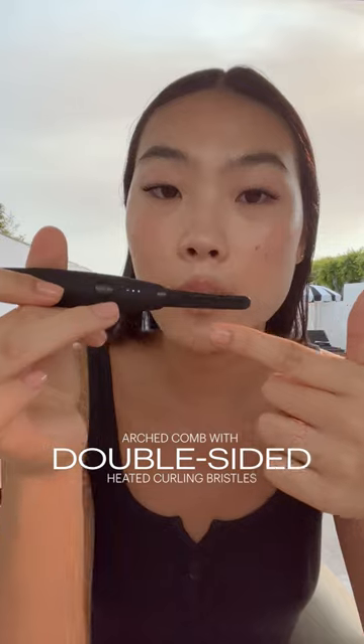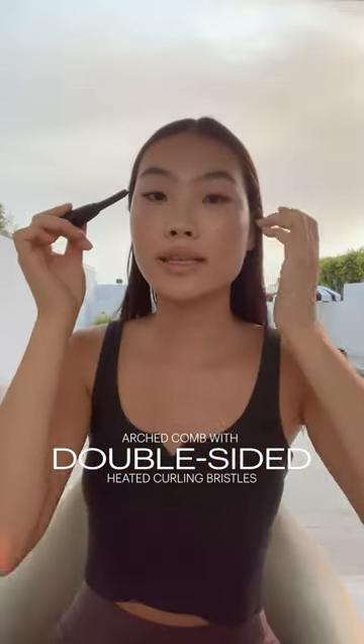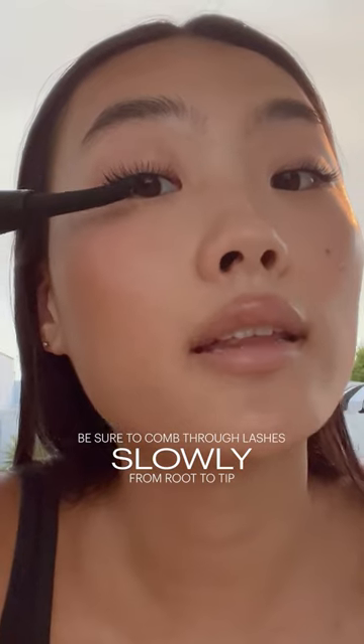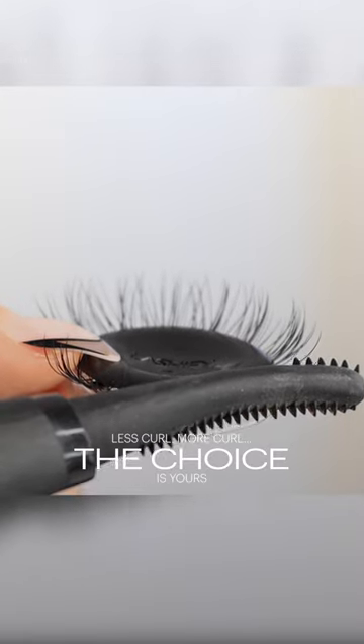You can use this side for your whole eye, or you can use the other side for a more precise brush. To curl up, it creates a more dramatic effect, which I love. And you can also flatten it to elongate your eyelashes and create a more natural look.